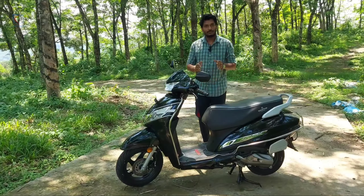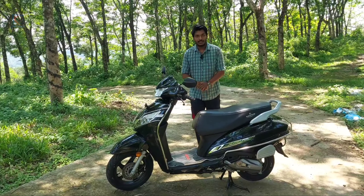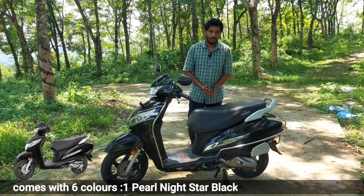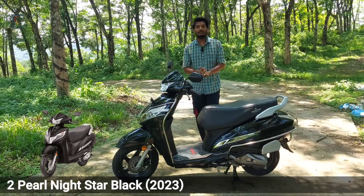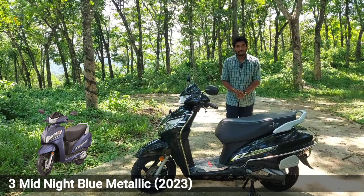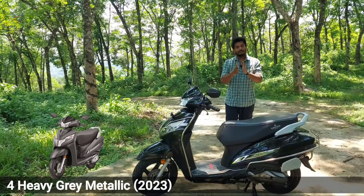The Honda Activa is a model that is the same as Activa 125. We have two models of Honda Activa. The Activa 125 is the same as the last year's Activa 125.